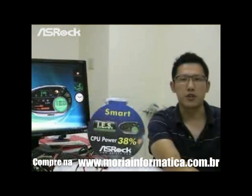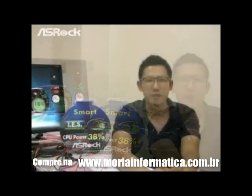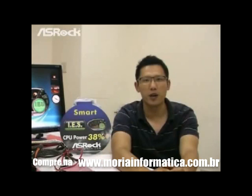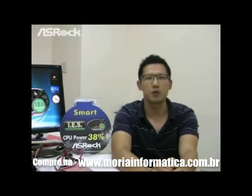The S-Rock G31M-GS also supports IES — Intelligent Energy Saver. Compared with other manufacturers' G31 chipset motherboards using the same configuration, including the same CPU, the S-Rock G31M-GS with IES technology can save 38% CPU power.